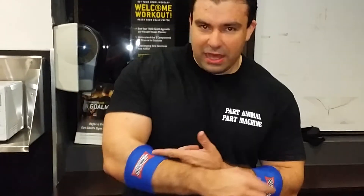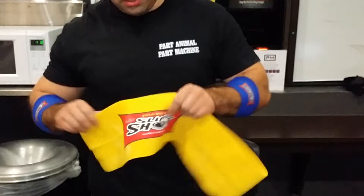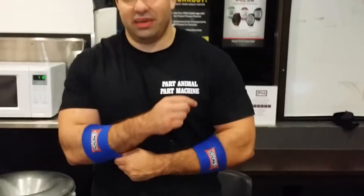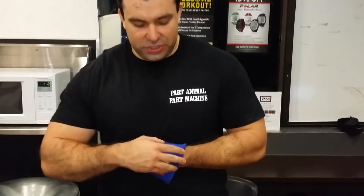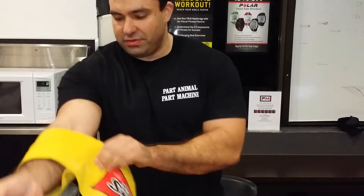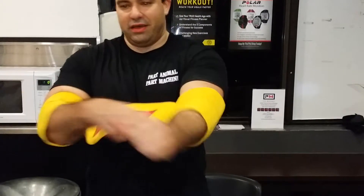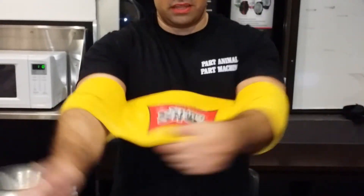We've got our gangsta wraps on the elbows — mainly this, the slingshot. Usually it should be really tight and snug, but for all of you out there that are actually complaining about what size to get, I'll show you how big this is on me and then you can see the videos for yourself. It just slides right on in a second, just like that. It even almost slides off me when I get on the bench.